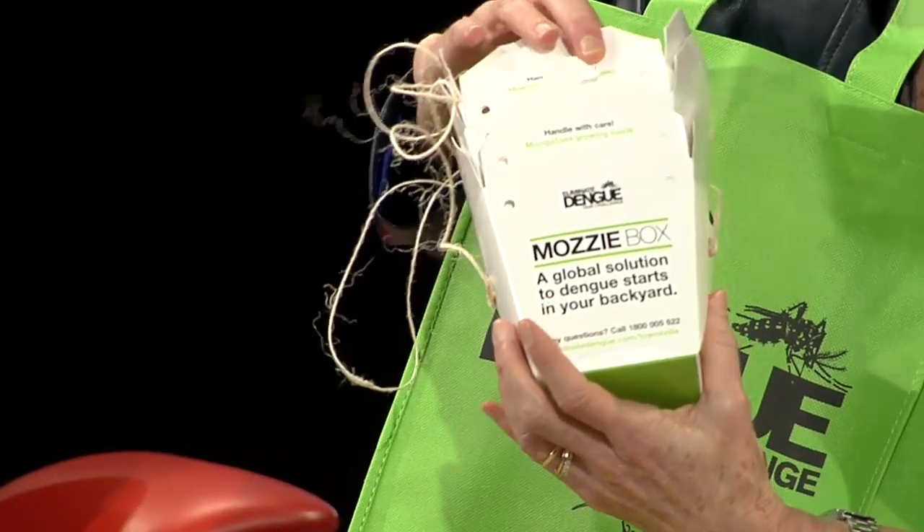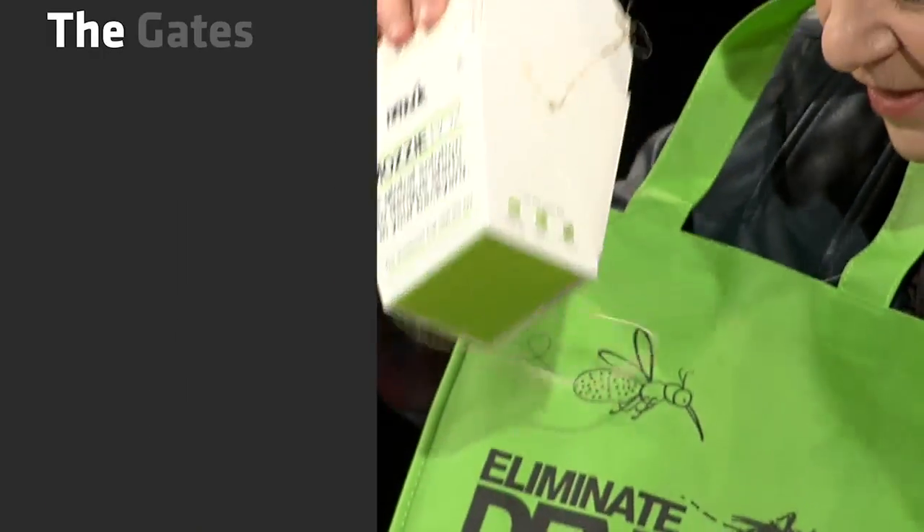So this is the good part — no mosquitoes in here. But here's what I brought. If you speak Australian, do you know what a mozzie is? It's a mosquito. So one for each of us. Here's your mozzie box.